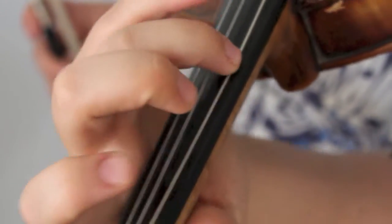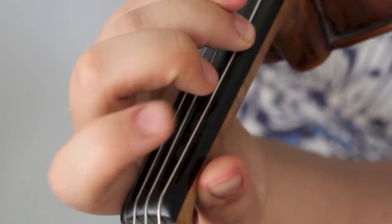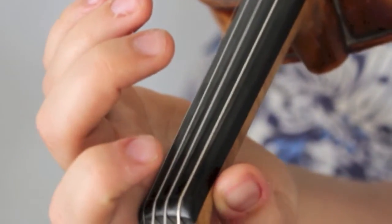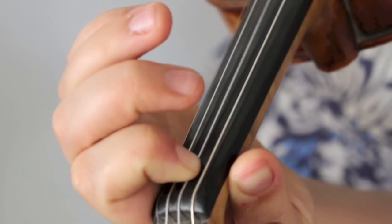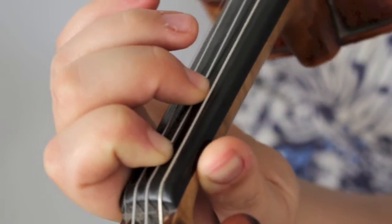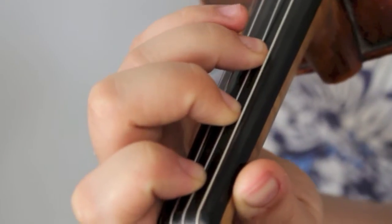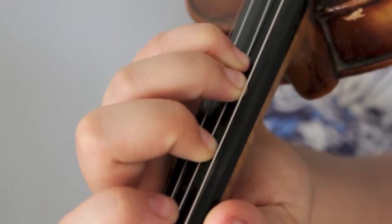The first finger that we're going to focus on is that third finger on the D string. Now D. Now low first finger on D. Now space one apart. Another space. Now fourth finger really low.